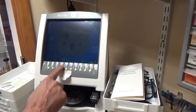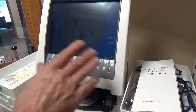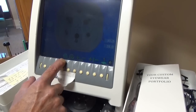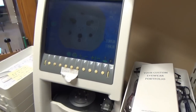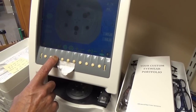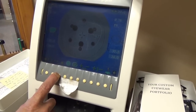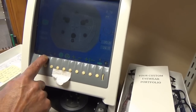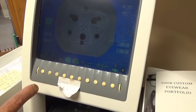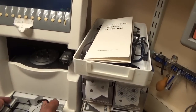We'll put that up on the machine. These are different settings: this would be like an invisible bifocal, an executive — which you don't do much — or just a single vision lens. This shows your bifocal setting. This tells you what the frame is: plastic frame, a different type of plastic, specialty metal, or traditional metal. We have right and left — we can do right only, left only, or both separately.